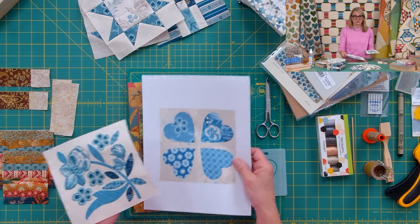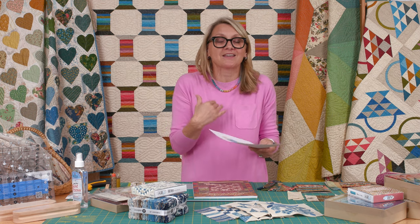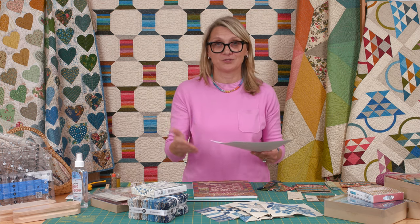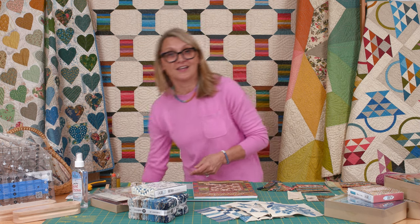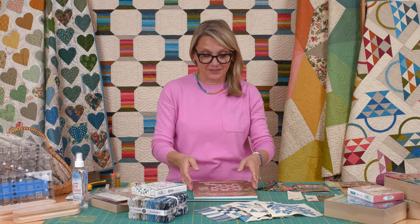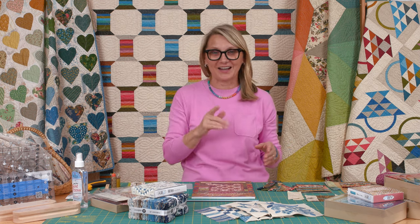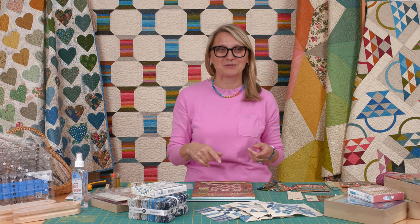Keep posting pictures because every single week I go on Instagram and look at the pictures and it makes my day. It's like a gift to me to see you guys making your blocks and doing such a wonderful job. Thank you for doing that — I absolutely love it. Now let's talk about a few other things, and then we're going to move on to our spool block. I know you're excited about that spool block and I'm excited about it too.